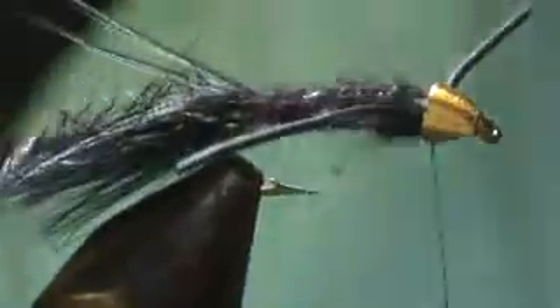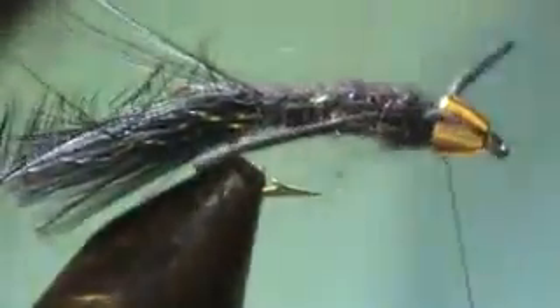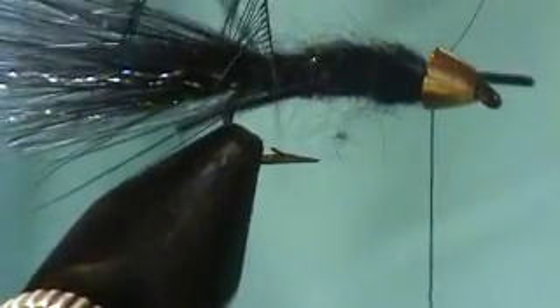Before you wind your hackle, take some Velcro and tease that dubbing out just a little. I like to throw in a half hitch. So we've got our hackle right here — we're going to strip off half the barbules. We only want to go up about an inch or so. Just wind it, and you want the hackle pointing back, weaving around those rubber legs.